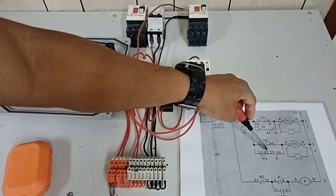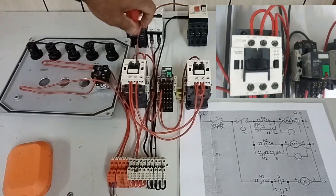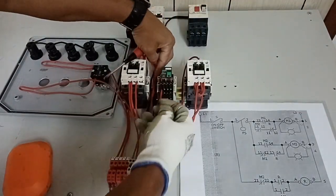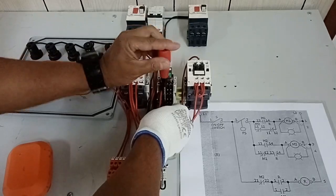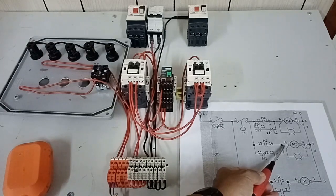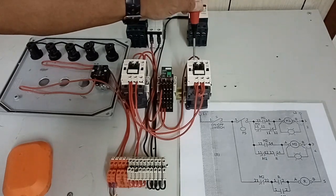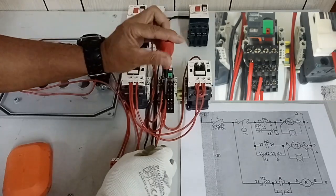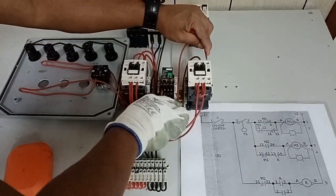From the other endpoint of the normally closed contact of M1, it goes to the normally open contact of our relay. Tighten the wire at the other endpoint of the normally closed contact. Going to our relay — first at the common, tighten the wire. Then the other side is the normally open contact, which goes to the A1 terminal of our M2. Together with the other endpoint of the normally open contact of M2.